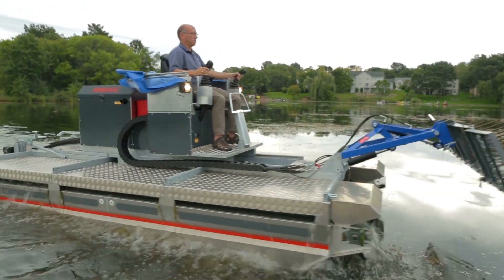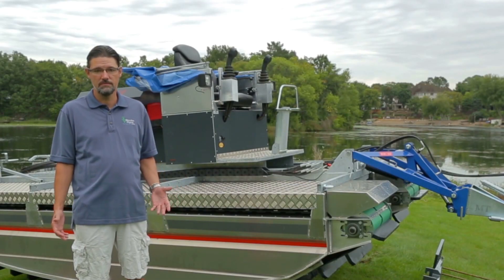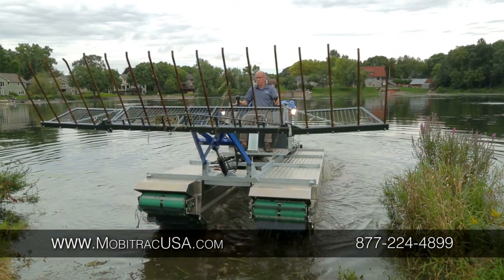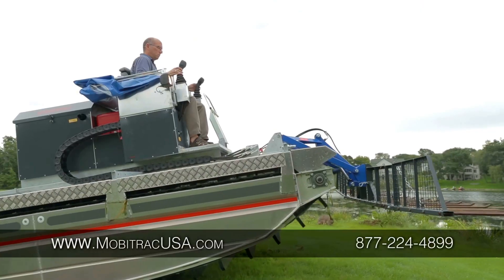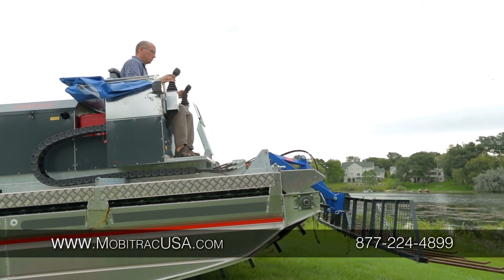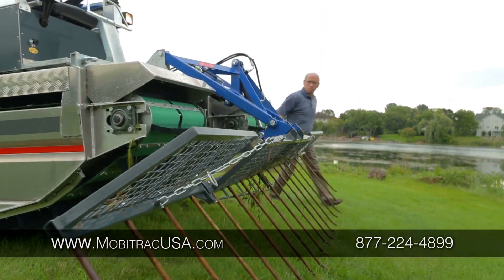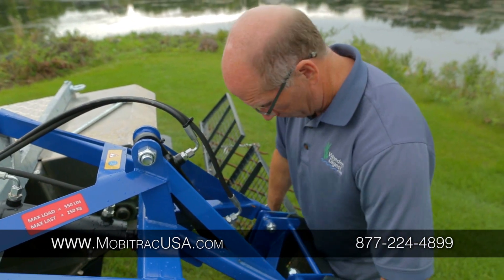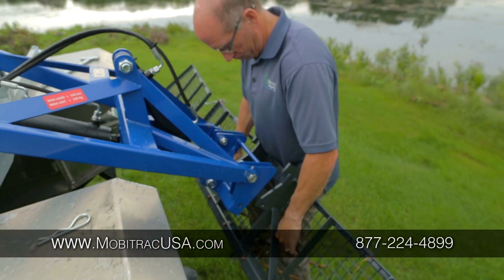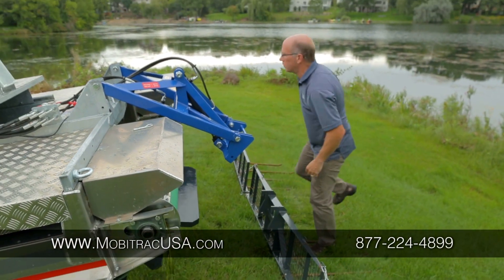Some of our clients use the Moby Track for harvesting aquatic vegetation. They use it for dredging, digging on land or in the water. It's a multifaceted lakeshore cleanup tool that can be used in many different environments — from lakes, ponds, retention ponds, golf course ponds, rivers with steep embankments, drainage ditches — many different applications, and it's used the world over.